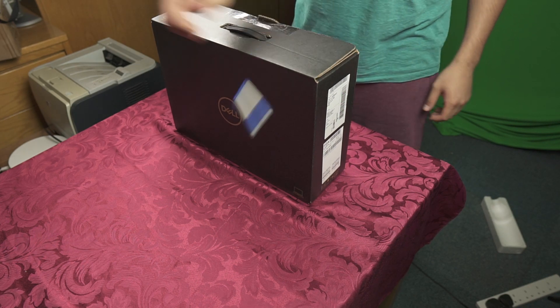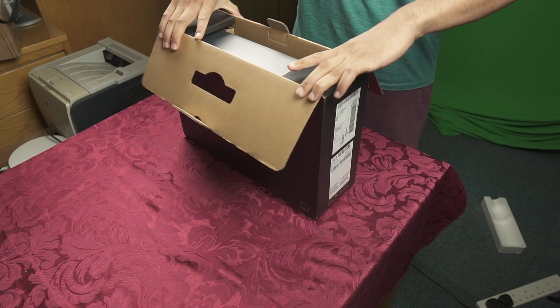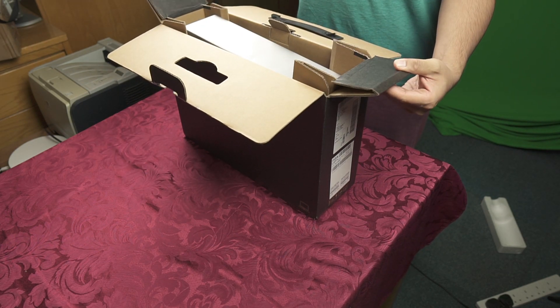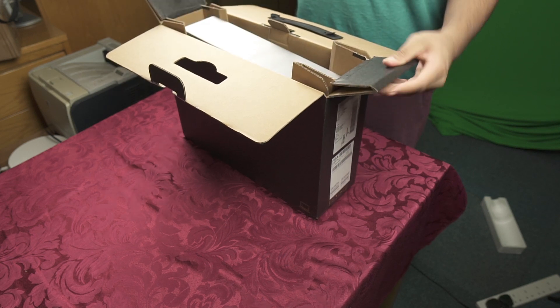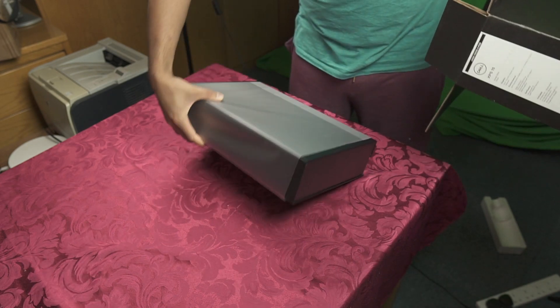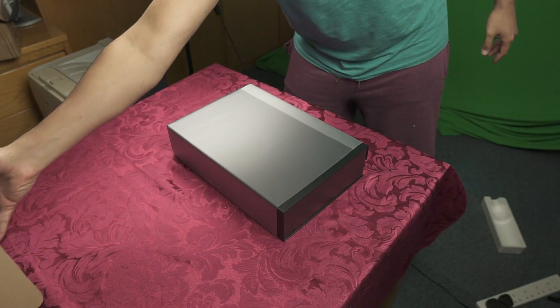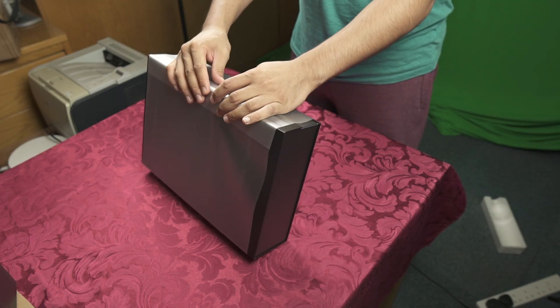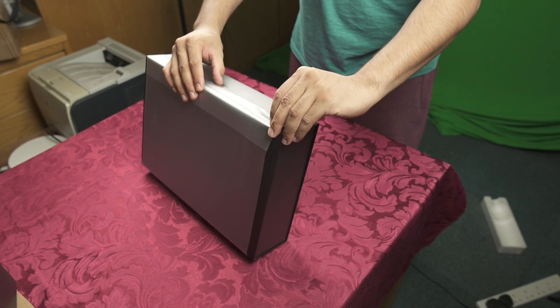We're in. I forgot that this opens up like that — you have two flaps here that lift up and push the laptop box up for you. I like how they've done this; this is a much more premium box than they used to sell all their products in.